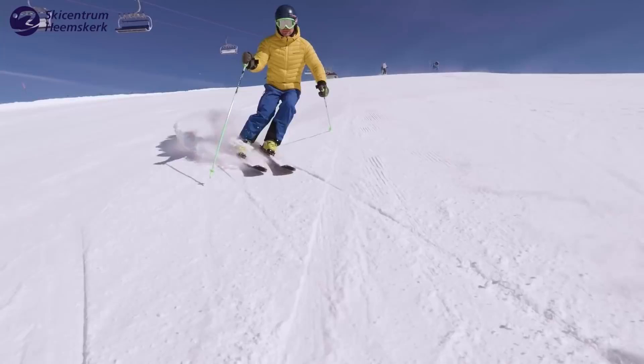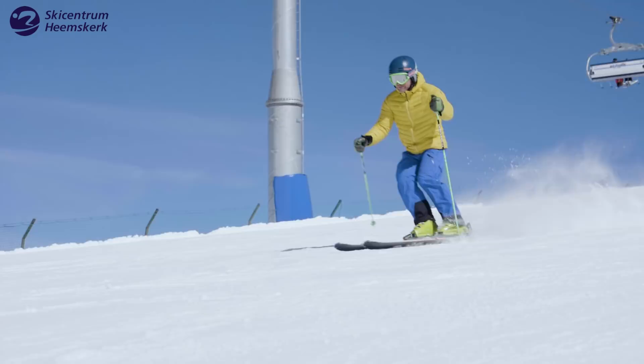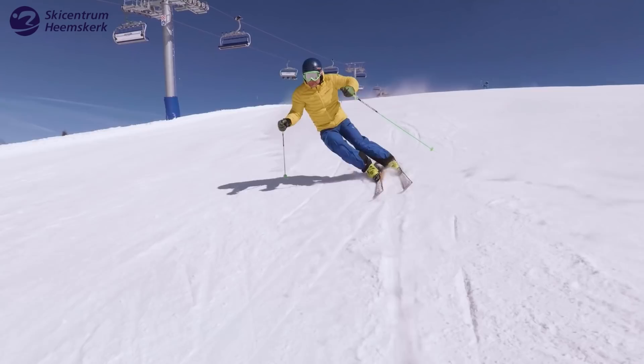When I master that level, I try to implement the pole plant. The pole plant gives me rhythm and a stable position. It also gives me the possibility to get some more pressure on the tip of my skis, and thereby being able to edge a bit more. So instead of just braking at the end of the turn, I try to carve a bit more at the end of the turn.